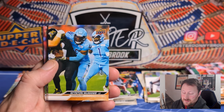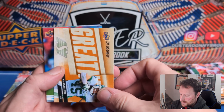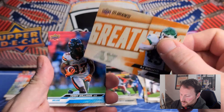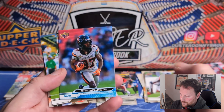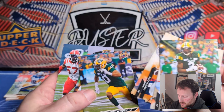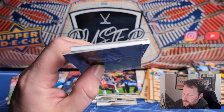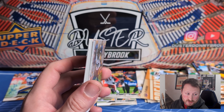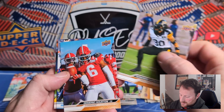CFL Greatness gold of Willie Jefferson — I'll take that. Golds are non-numbered. Bryce Carter base gold and more base. Interesting to get two different versions of base parallels that are the same for an insert and base — Upper Deck doesn't usually do that. McManus, Danbridge, Tim White, Beverette. JJ Ouellet — more up to date than I thought, this is his first year with the Riders. Terry Williams Deluxe 143 of 250. Another CFL Greatness gold of Demario Houston.